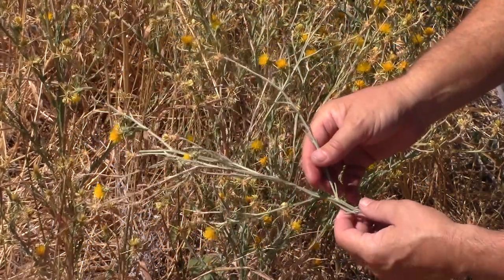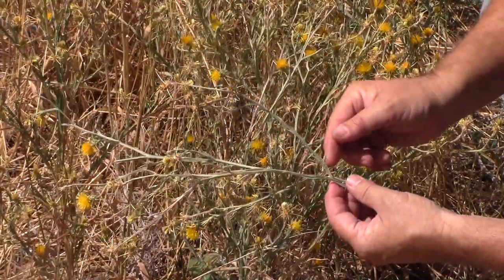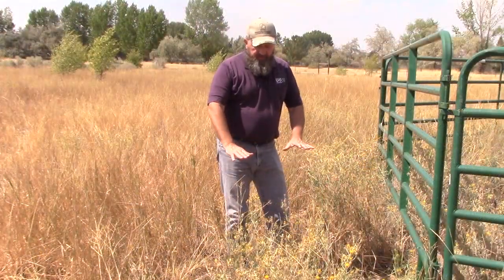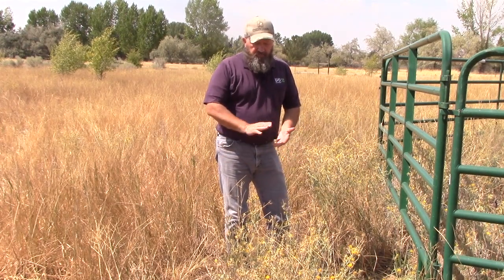As you go up the stem, the leaves get a narrow strap-like leaf, and the edges of the leaf will go down into these fins that go down the stem. This is a pretty typical height for yellow star thistle — 18 to 24 inches — but it'll produce flowers anywhere from 6 inches to 6 feet.